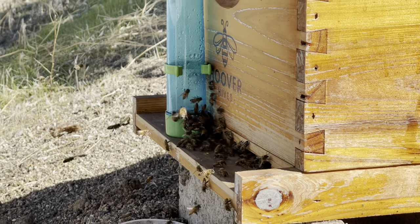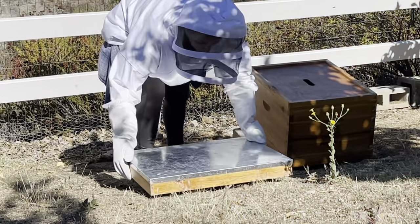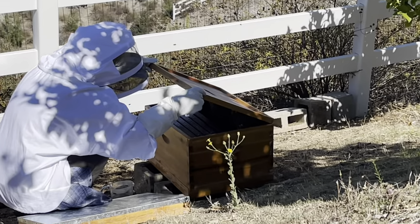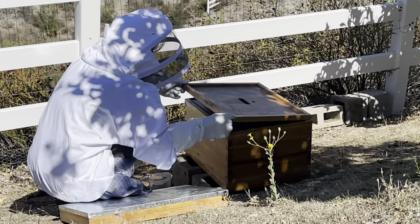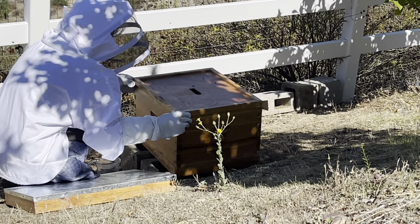I went back online to find the quickest, cheapest, and most effective way to temporarily feed the bees. Since I'm doing a transfer in October, bees don't have as much nectar available in the surrounding area, so I have to make sure they are fed soon.